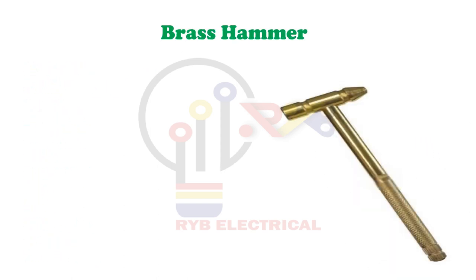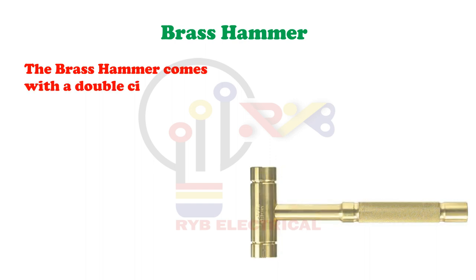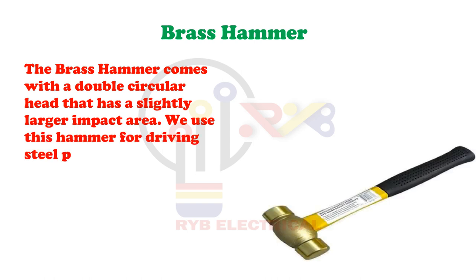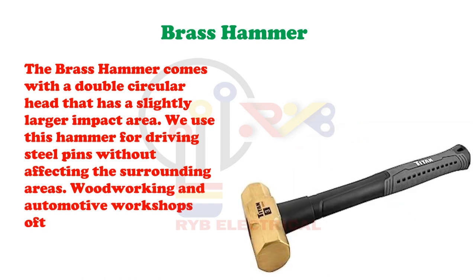Brass Hammer. The brass hammer comes with a double circular head that has a slightly larger impact area. We use this hammer for driving steel pins without affecting the surrounding areas. Woodworking and automotive workshops often have this tool.